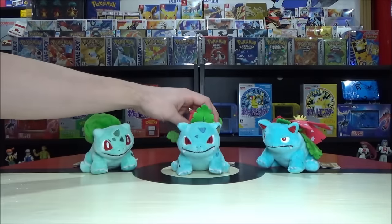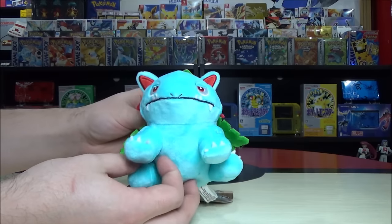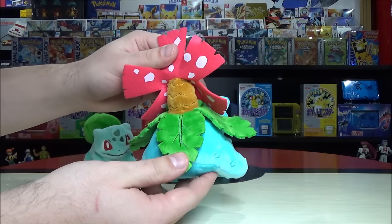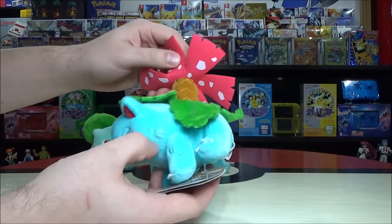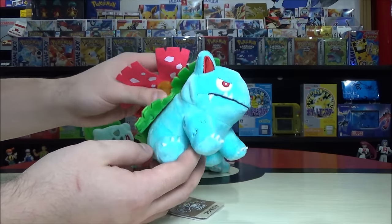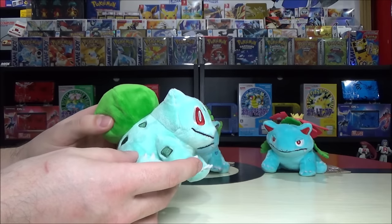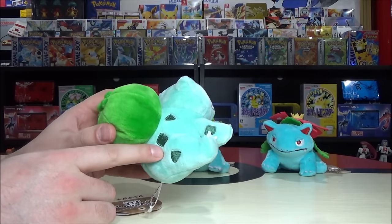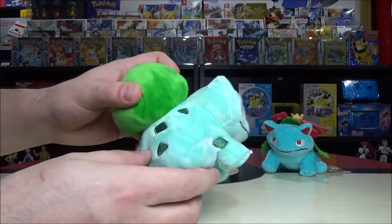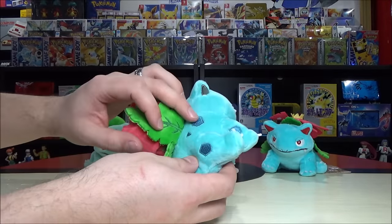Ivysaur evolves into Venusaur at level 32, which is the earliest of the three starters to reach its final evolution — a definite advantage of picking Bulbasaur. Each of them has scale patterns on them: Bulbasaur has simple off-green geometric shapes like rectangles and triangles, while Ivysaur's become more complicated with pentagons and blue-colored patterns.